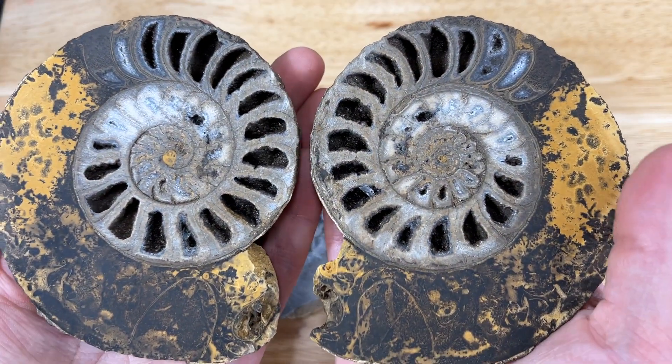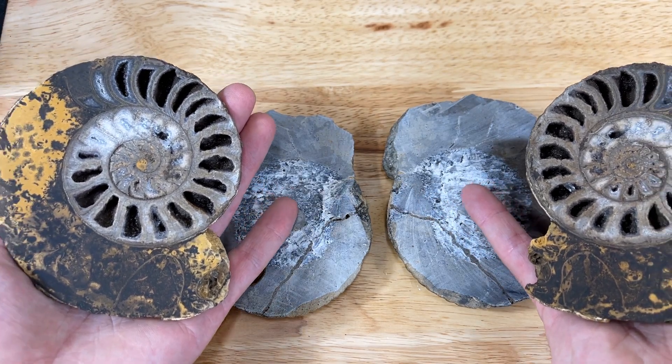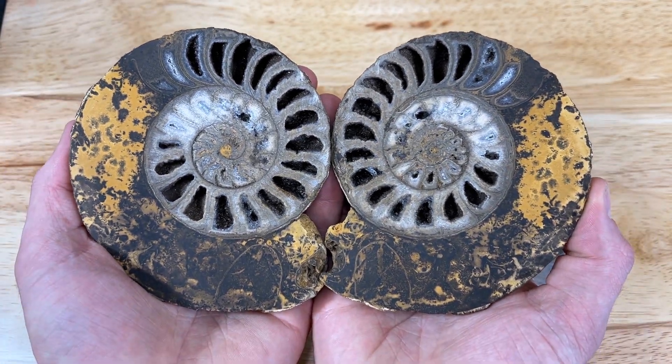I am so happy that on both of these ammonites we didn't ruin either of the centers — absolutely amazing. I'm really happy with how the cuts went, and I'm not going to lie, that was the most nervous I've ever been to cut anything. Both of the cuts were perfect. I did have a ton of fun — I hope you guys enjoyed this video. Another huge thanks to Sabri for sending these over to us to cut. Thank you so much for watching, bye!